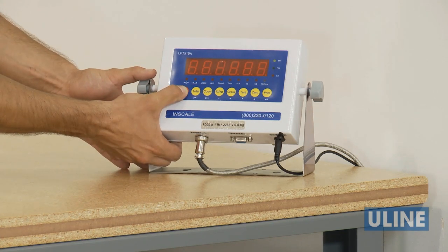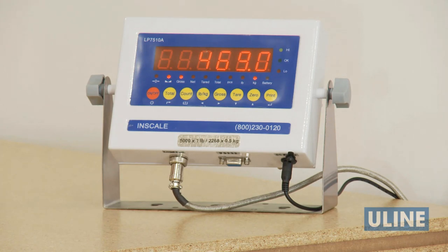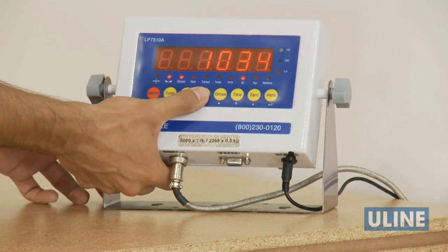To weigh, turn the scale on and place an item on the scale. To change from pounds to kilograms, press the pound-kilogram button.